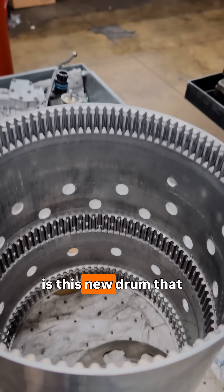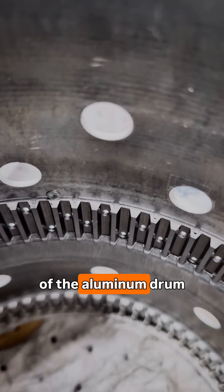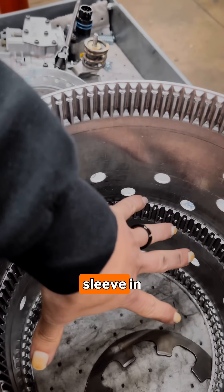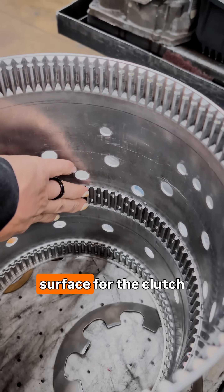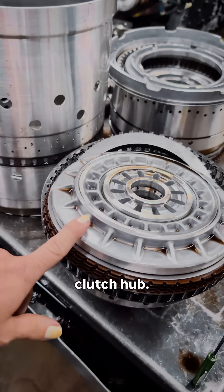The fix we have for that is this new drum that has a steel sleeve insert — we machine the aluminum drum off and put a steel sleeve in there, so it's actually going to a much stronger surface for the clutch to apply onto, and that fixes that problem. We also have a billet E-clutch hub.